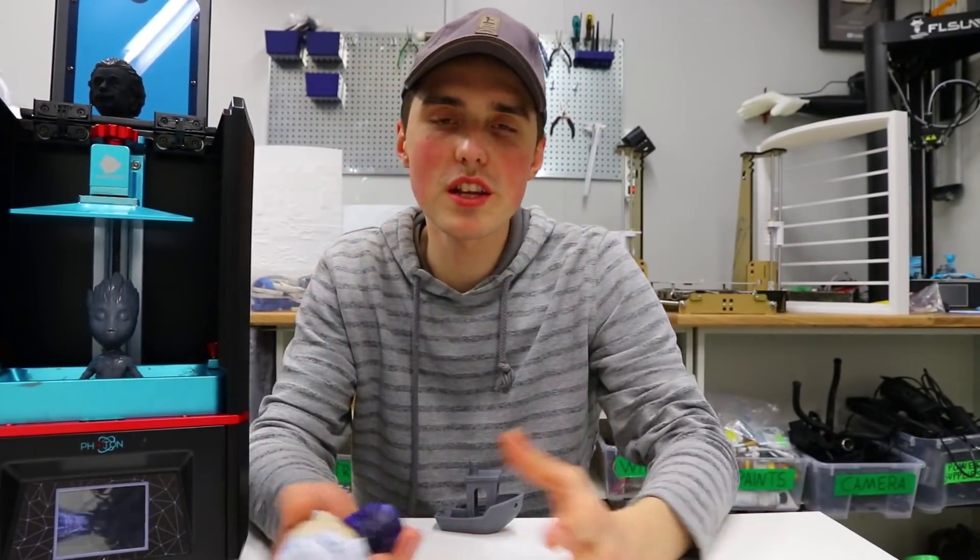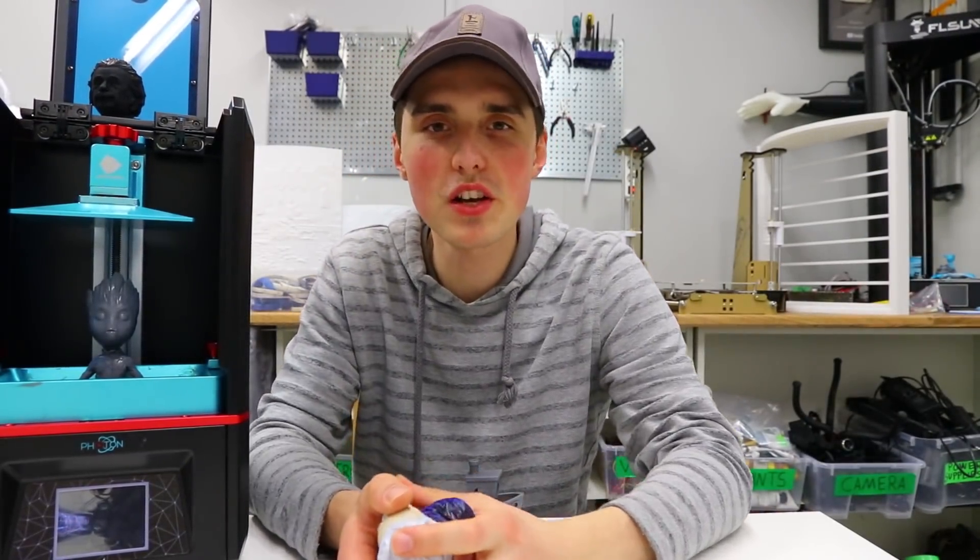Thank you for watching this video, I hope you got some useful information out of it. Before I sign off, I just want to mention that I'll be starting to post daily updates on my Patreon account. If you'd like to support me and get daily updates, please consider checking out my Patreon in the description below. Have an awesome day, bye!